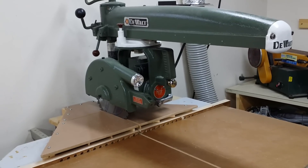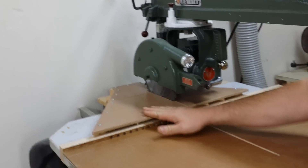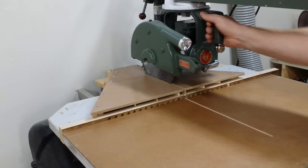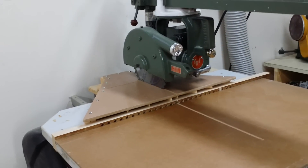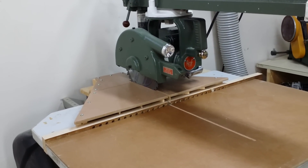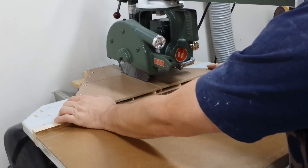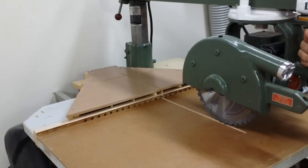This is the dust setup that we put together for the radial saw. Basically it's a low profile version. It's very similar to — almost an exact copy of — another gentleman who put something together like this. I thought that was really good because it didn't have a lot of clutter and left the area free. I'll show you what it looks like.